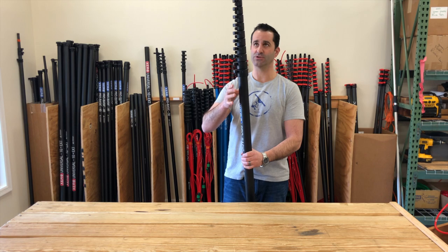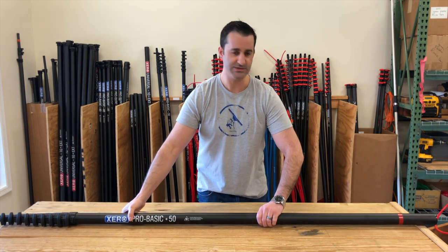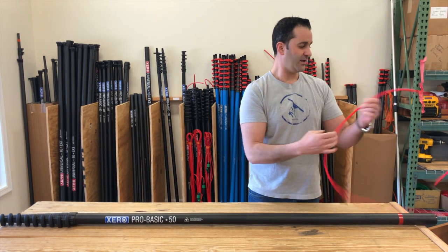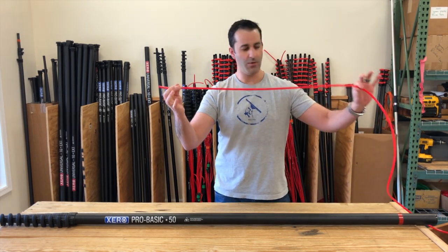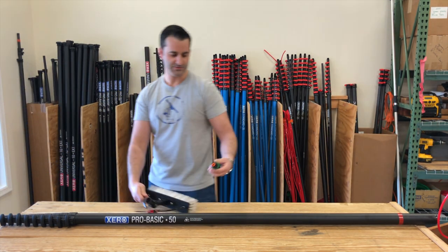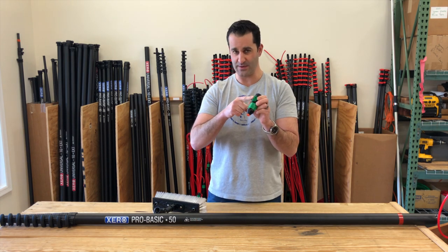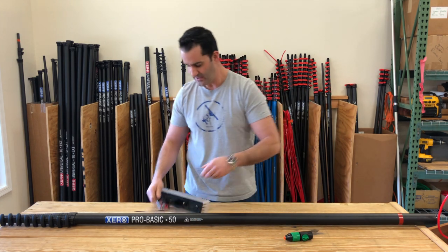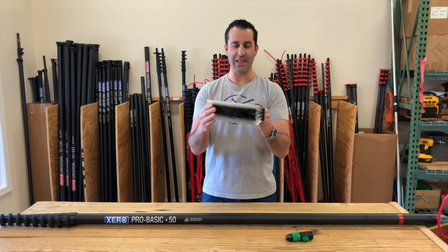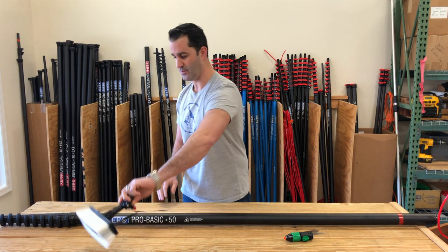This is a 10-section waterfed pole and it's going to include the pole tip. Being a Xero pole, we're going to give you everything you need. You're going to get the Xero premium hose, premium hose fittings, a simple quick disconnect with a basic shutoff valve — always included. You're going to get a standard angle adapter and our limited black Tucker hybrid brush, which comes standard with the Xero ProBasic waterfed pole.